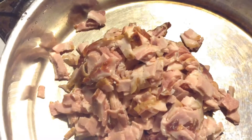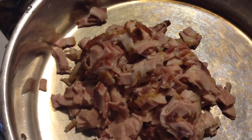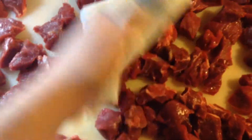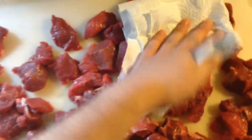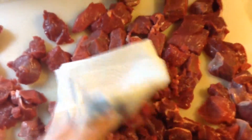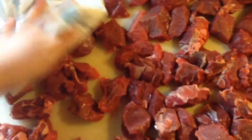First, we're going to render our bacon. Place it in a pan on about medium-low heat — we want the fat to render very slowly, not crisp up too much. Up next, the beef. I have about five pounds here of cubed chuck roast. You want to pat them dry so we can get a nice sear on them.